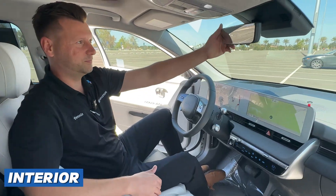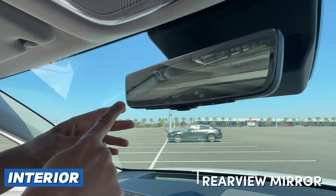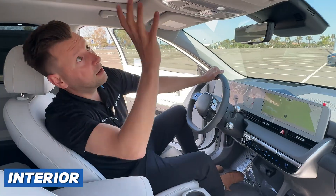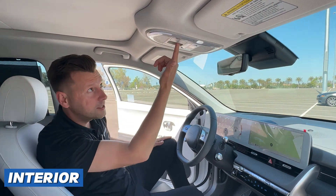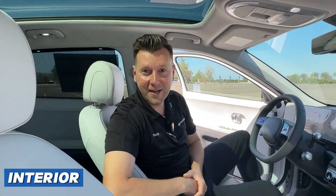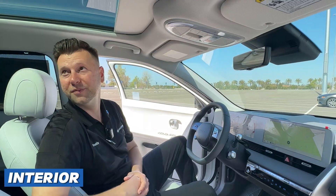Moving up here, you've got the rear view mirror. There's a switch here — if I flip this switch, see what happens? It turns into a camera, giving you better visibility to see what's going on behind you. Up here we have the moonroof. The glass does not open, but if I pull this switch back, you'll see it open from the middle out to allow sunlight to come inside. Just nice at night to see the stars shine through. Push it again to close it.